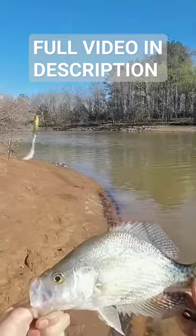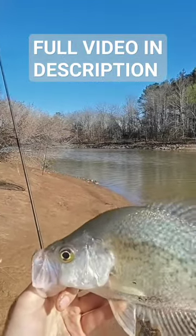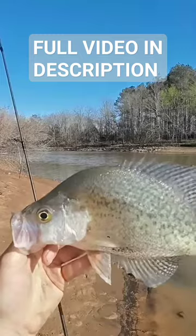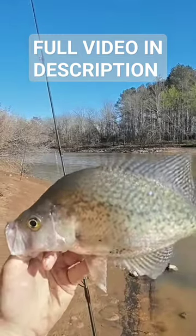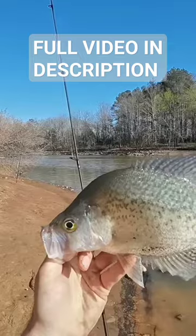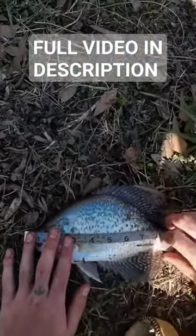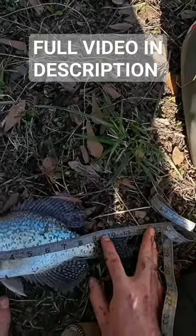He's deformed — look at the hunchback on him. Good old slab of a crappie. I'll go ahead and measure him, but I'm pretty sure that's a keeper. He's probably 11 inches, 11 and a half, something like that — maybe 10 and a half, 11. Let's go ahead and measure, tip of the mouth.